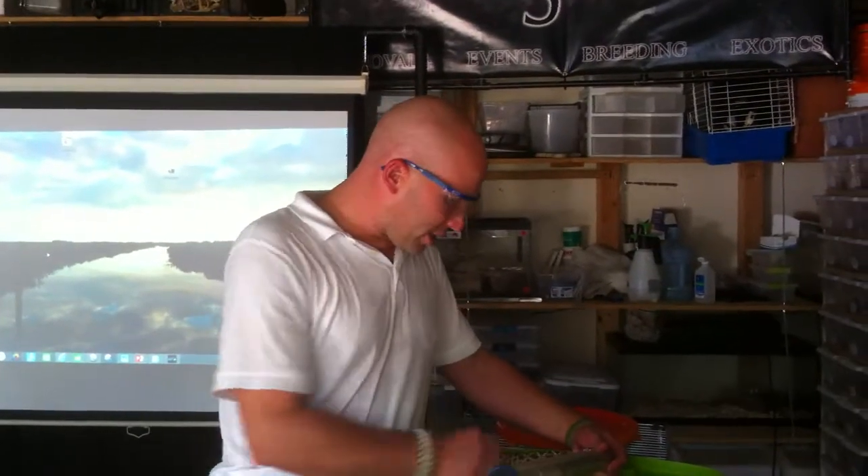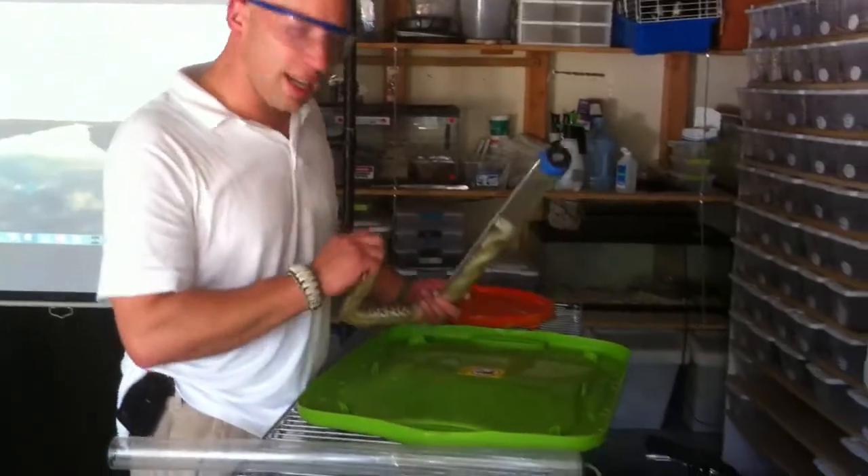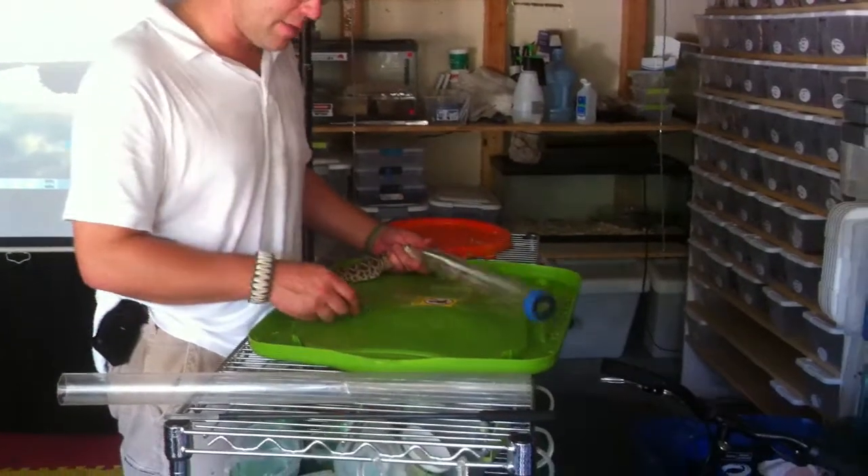Good morning, I'm Christopher Swanson with Katie Snakes. I wanted to go over a situation we had happen the other day and why you shouldn't use the wrong equipment, and why you should actually get the right stuff and spend the money on the safety equipment.